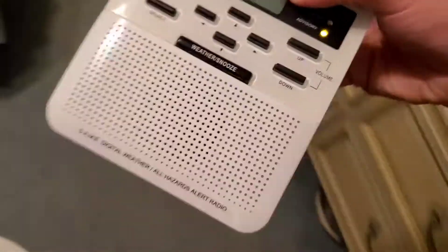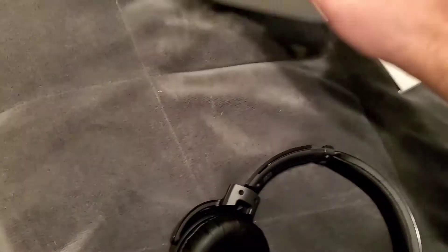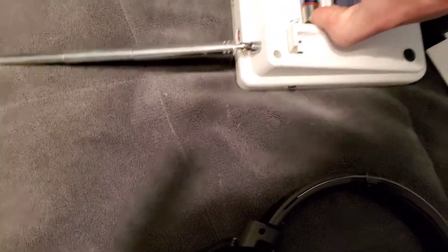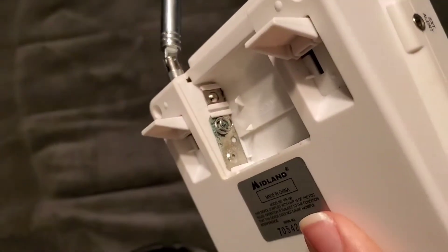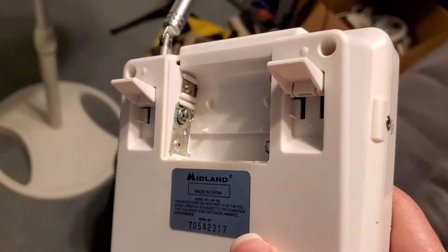Let's see if we can troubleshoot the problem. I know the batteries aren't low, otherwise the indicator would have been lit. Let's unplug it and take one of the batteries out to see what the deal is. Like I said, these batteries are not almost dead.